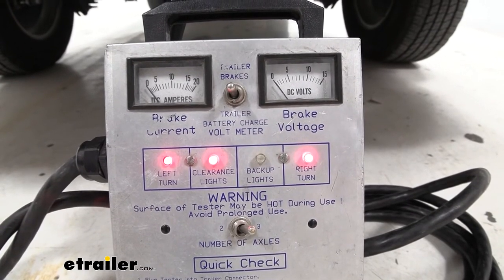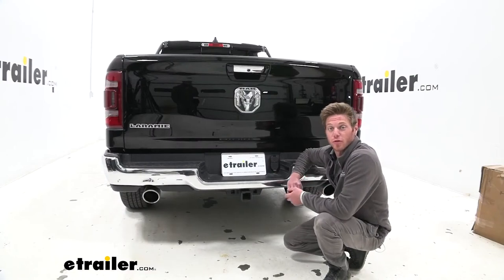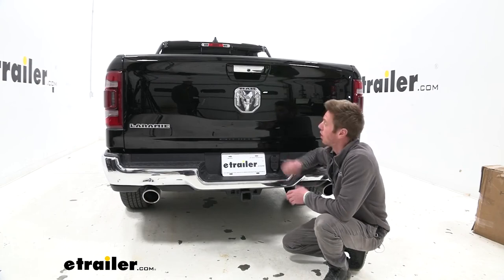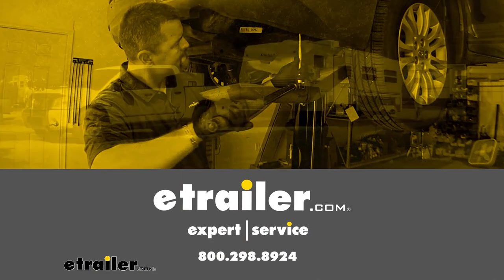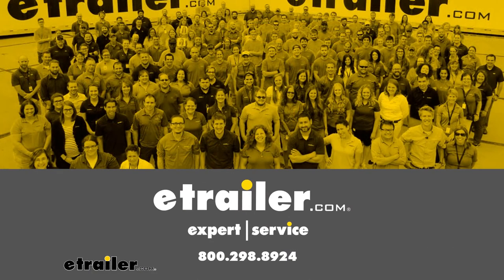Once you guys go ahead and test all that and everything's working properly, that just about does it for a look at the Hopkins 7 and 4 pole trailer connection on our 2020 Ram 1500. We'll see you next time.